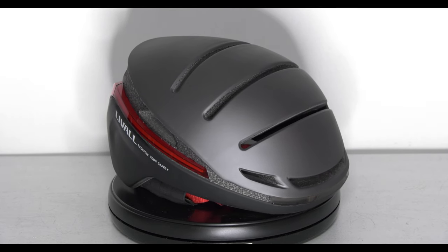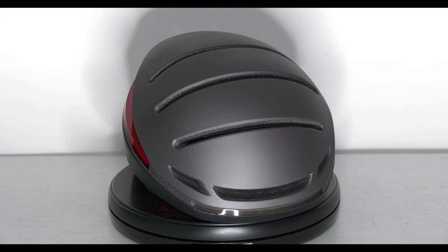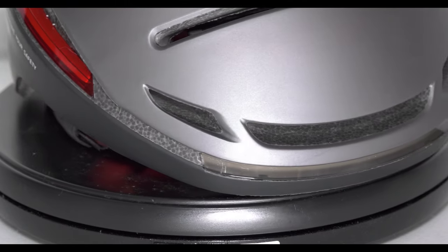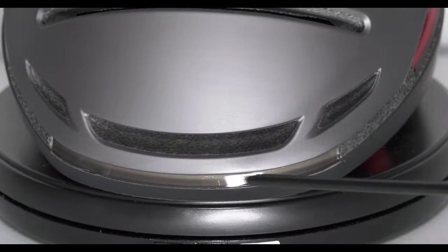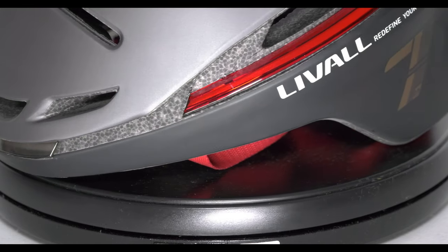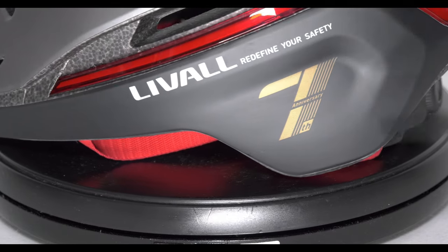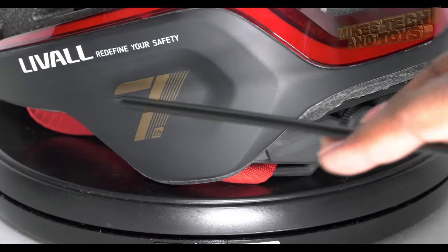This is gorgeous. And on the front, again, this just reminds me of something that Robocop would probably wear. A very sleek and sexy front light right there — that will be a nice bright daylight white. Absolutely loving that. Now that we're close up, we can see all the branding there: 'Redefine your safety.' Loving the gold design there.